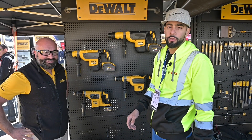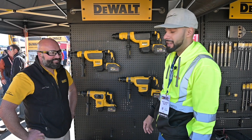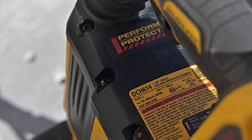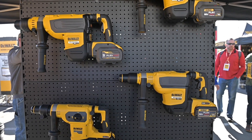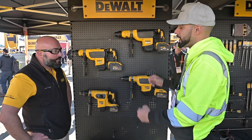We're at the DeWalt booth, World of Concrete 2020. I'm here with Ricky who manages the whole rotary hammer lineup and there's a new launch — the brand new DCH614. He's going to walk us through the complete lineup because now each of these have a home. DeWalt has the largest cordless rotary hammer offering in the industry, and we want to find out what the intended application is for each of these.